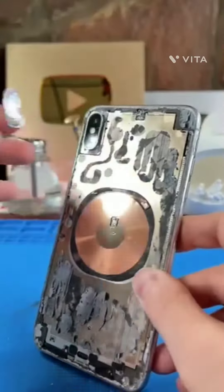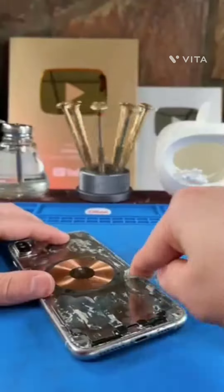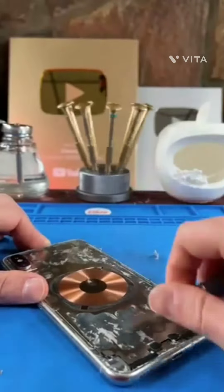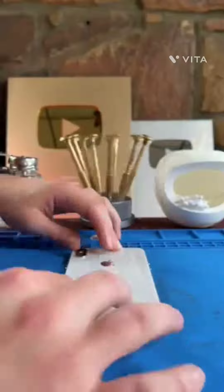Next, we'll remove this camera cover, then give it a good old brush, clean it up, and scrape away the majority of this factory glue, just before we lay down some new glue and replace the back glass.